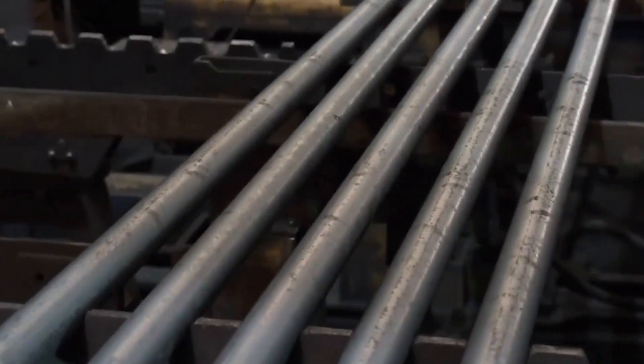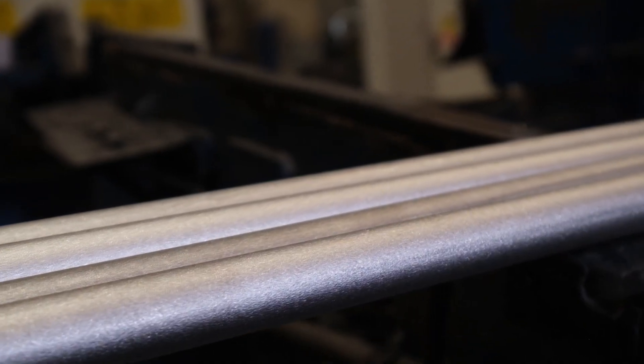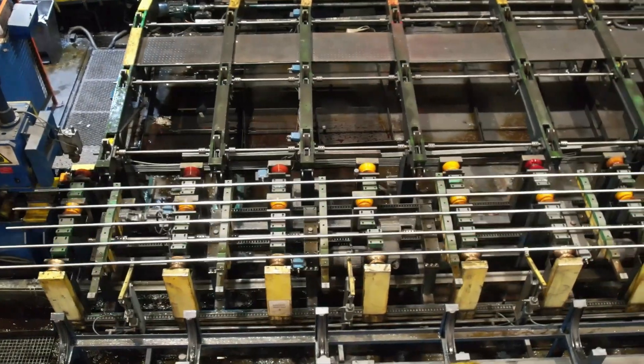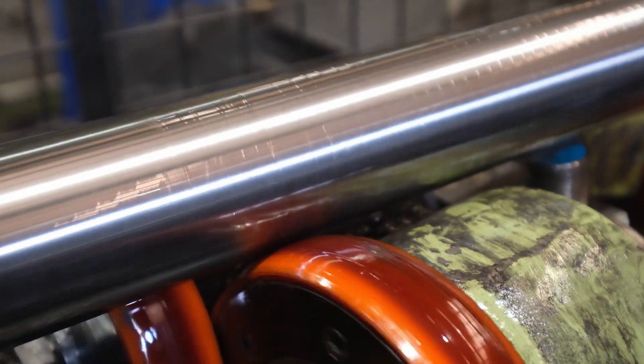The surface of hot rolled bars is oxidized and rough. After sandblasting, the oxidized layer on the surface is completely removed. However, the surface still remains rough and has a matte appearance. This is a necessary process before deformation. The surface of cold drawn bars is bright and has a smoother structure. Peeled bars are the same way; however, compared to cold drawn bars, they are somewhat better and are produced with enhanced brightness. The surface of ground bars is the most precise, with the highest surface brightness and the best smoothness.